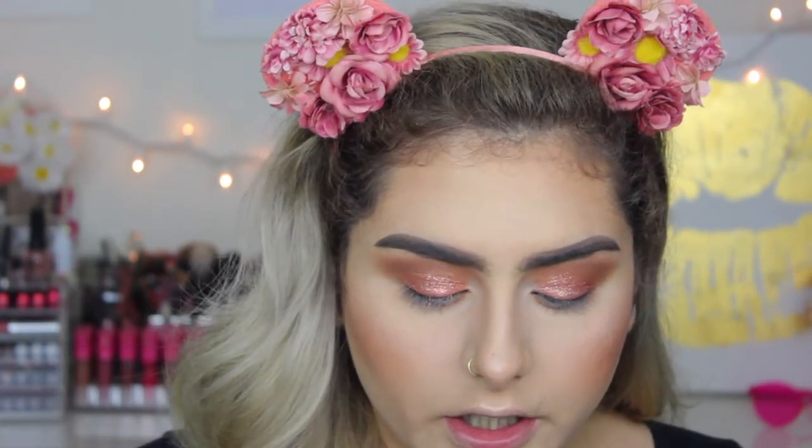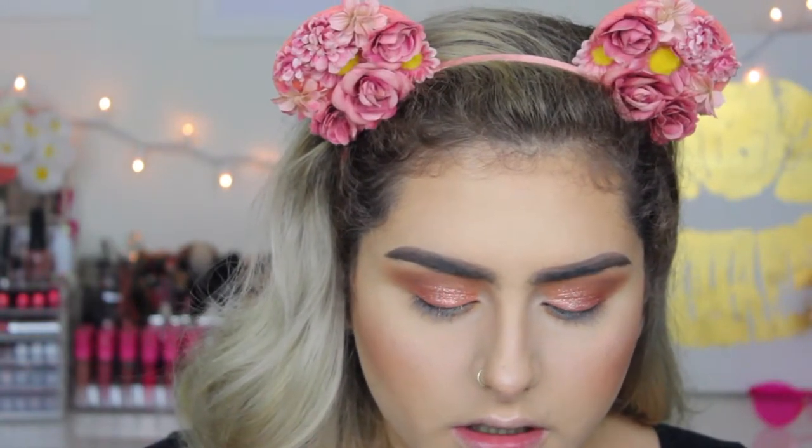I want to apply a little bit of glitter on my under eye, so I'm going to take this Sephora angled liner brush, pick up a tiny bit of that Copper Crush glitter, and place it on the center of my lower lash line.